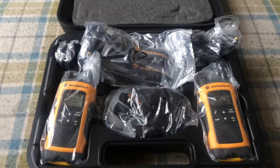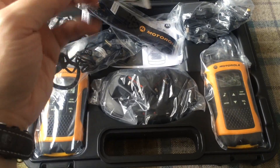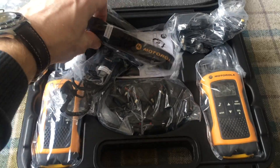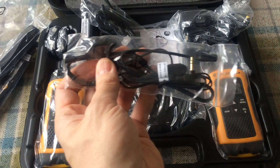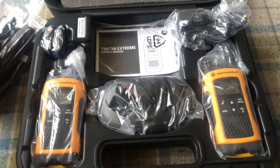So what's in the box? We've got some cool little hand strap things. We've got some hands-free — these are microphone and earpiece. Two of those of course.